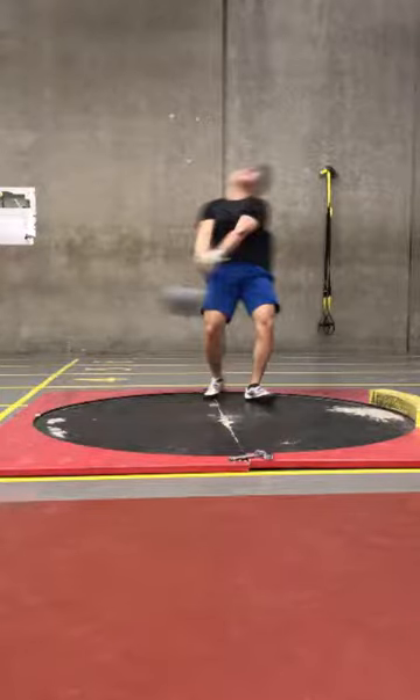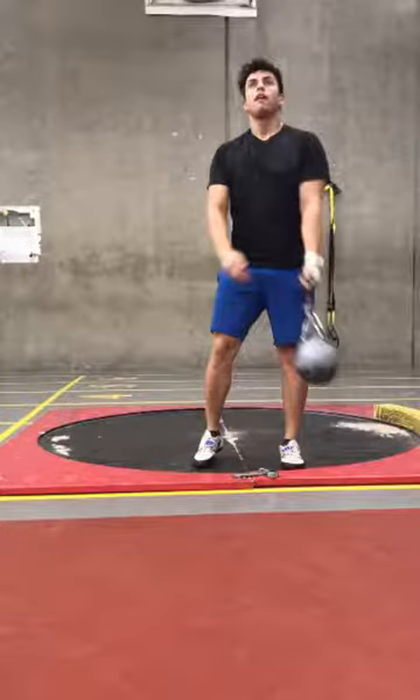This is Sean with a technical analysis. Here we have Pedro Diaz with a nice two-turn, or two-wind, four-turn weight throw. Let's take a look.